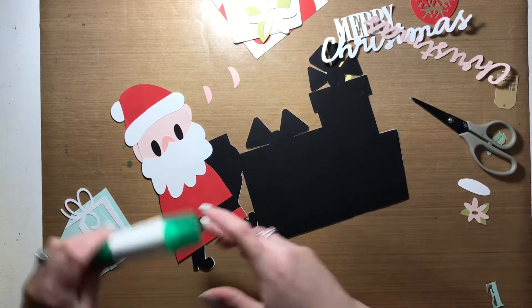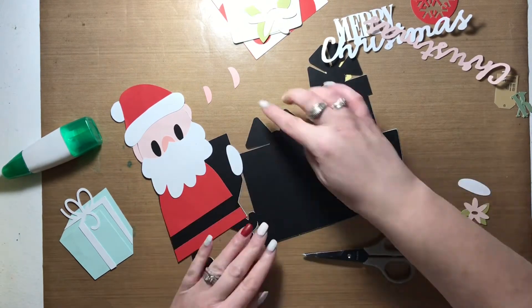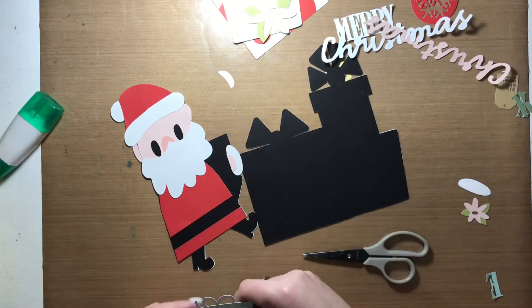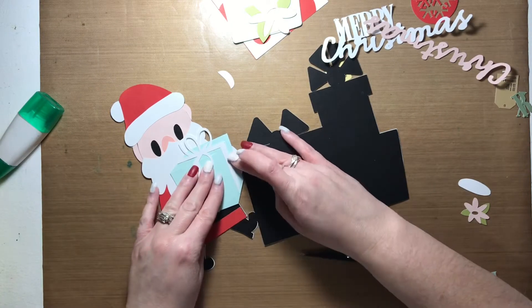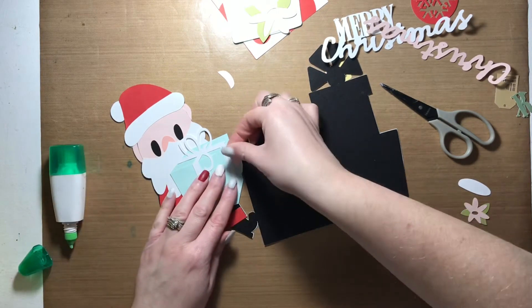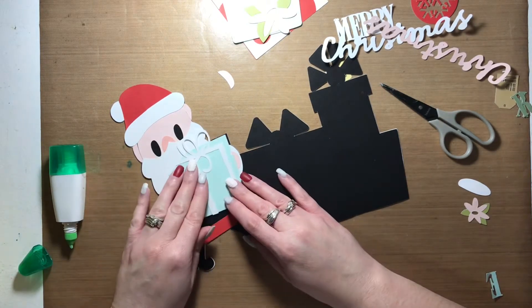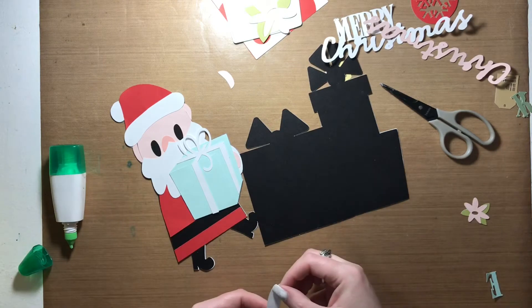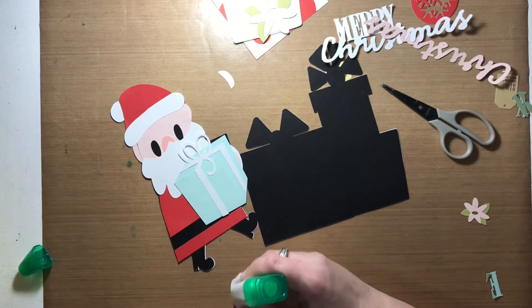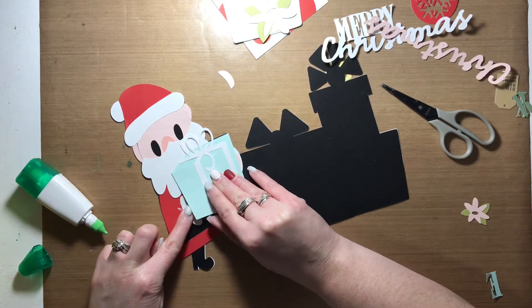Right now I'm just working on the cuffs of his coat and then his hands. They peek out from underneath the mint present that I was playing around with. That'll be going over top of those images once I have them glued in place. You can see me take it off and put it back on just to make sure I have my placement correct. Once everything is in place I'll glue the present down and continue with the rest of the cut file. It takes a little bit of finessing but I'm so happy with the end result — Santa looks so cute.